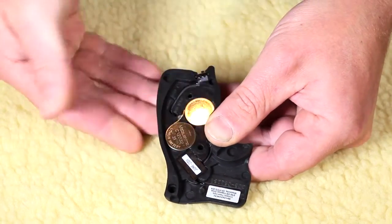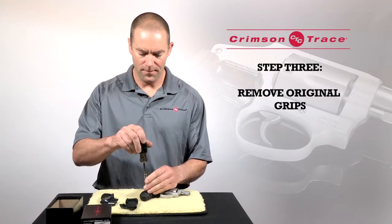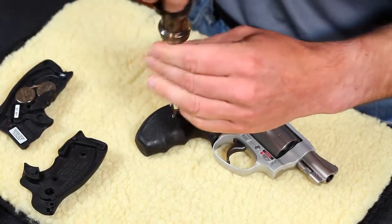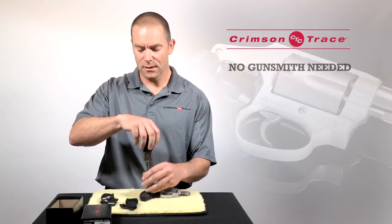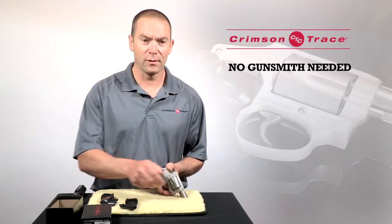Once the batteries are installed I'm going to remove the original grip from the J-frame. The nice thing about Crimson Trace grips is that you don't need a gunsmith to install them — all you need is a screwdriver or an appropriately sized Allen wrench.